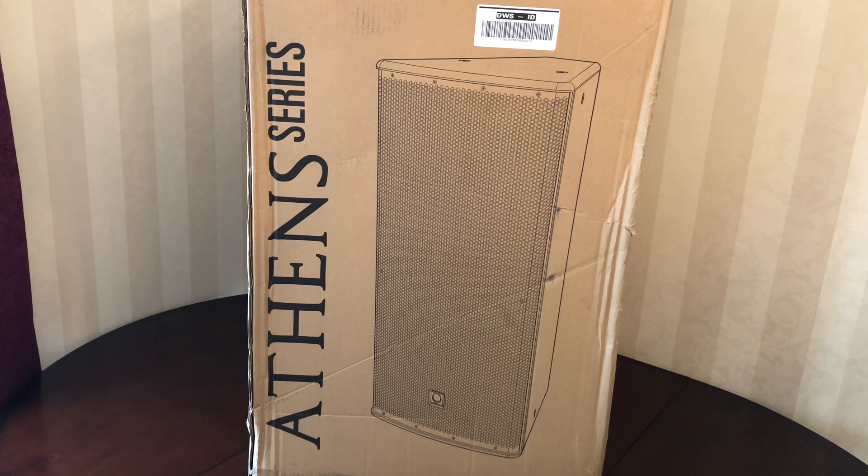TCS122-96-AN — the AN is the powered version. This speaker is made by Turbosound, and as you can see, this is the box that we will be unboxing.